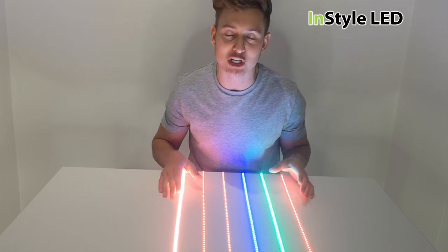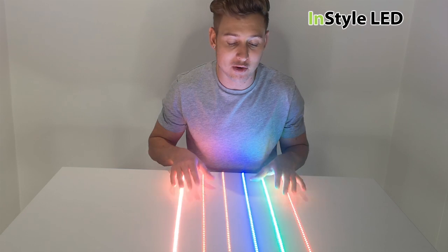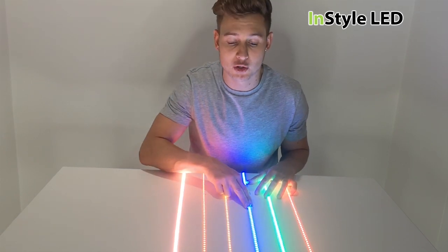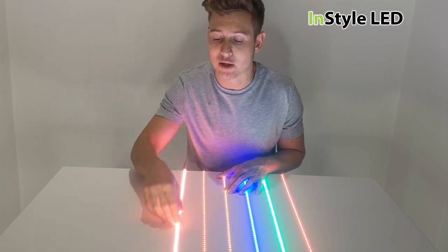Hello there. In this vlog I'm going to be showing you the single colours that we offer at InStyle. We have all of these colours in stock: we have the red here, we have green, we have blue, we have amber, we have orange and we have pink.